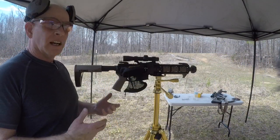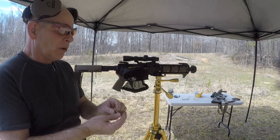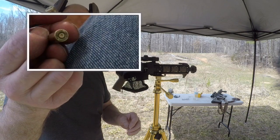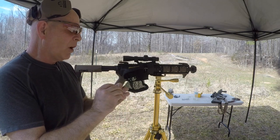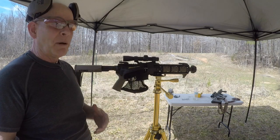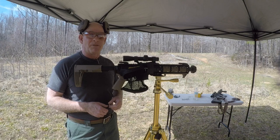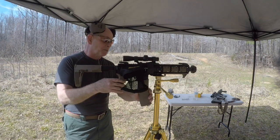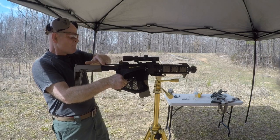Now we're set up to do the pistol test and see how slow we can get this round, and check if it cycles. I wanted to let Dave know mine are running a little hotter than his, but the primers look great — still nice round corners, no protrusions. These are probably a pretty fun plinking round; the bullets are about 13 cents each. I've got one round loaded with 16 grains of powder going through a 10.5-inch Noveske barrel. Let's see what we get.